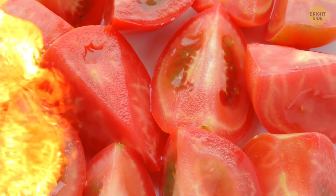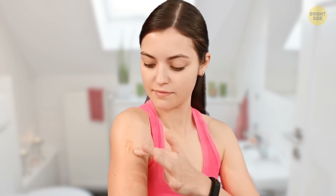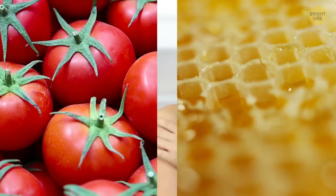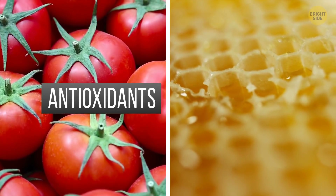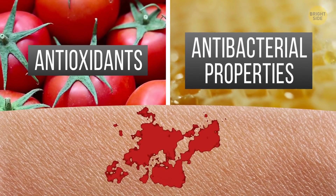Tomatoes are a lifesaver for burnt skin too. Rub the sunburned area with tomato and honey and leave it on for 15–20 minutes, then wash it off. These two ingredients are rich in antioxidants and have antibacterial properties, and that's all that your damaged skin needs.